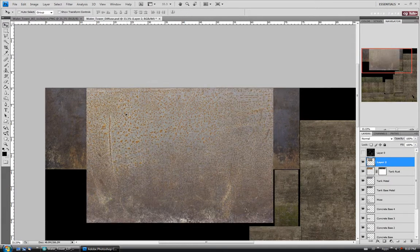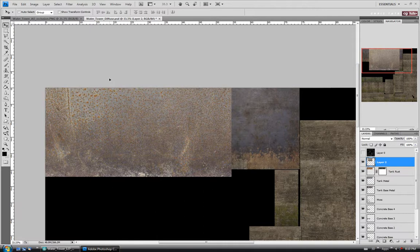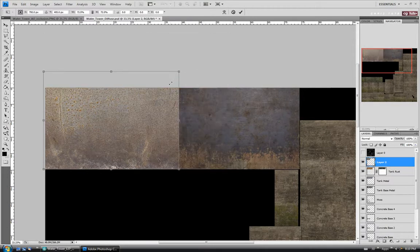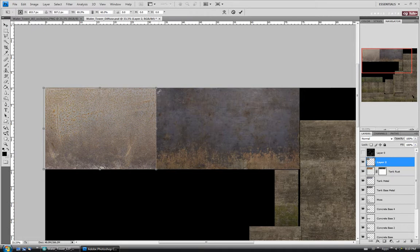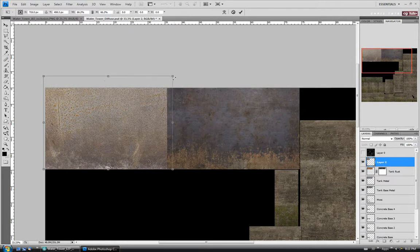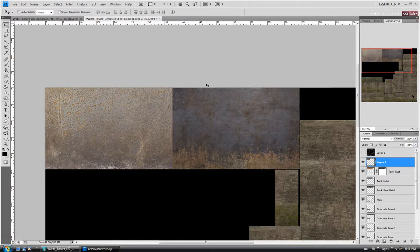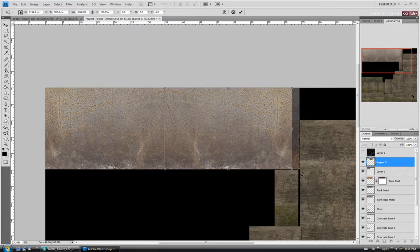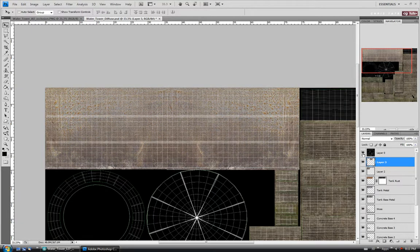We're going to have to tile this one as well. I'll move it up, do Ctrl T and scale it down so the height is about as tall as the tank — I'll use the full height of it. Go a little bit bigger maybe — I only want to tile it twice if possible. Say Enter, then Ctrl A, C, and paste again to fill in the other side. Let's flip it around — Ctrl T, flip horizontal. I'll move it over slightly, hit Enter, and make sure we're covering the whole thing. Looks good — combine with Ctrl E.